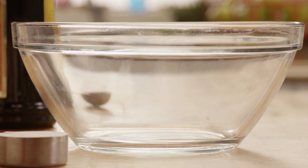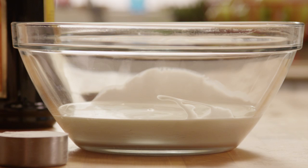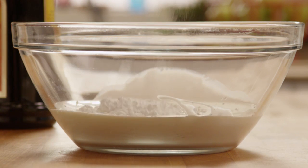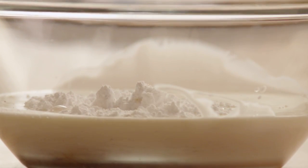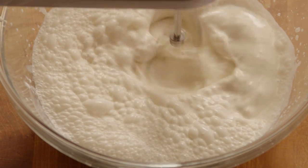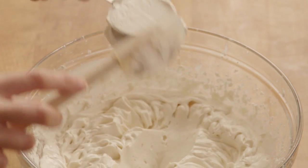As the next step we'll make the frosting. In a medium bowl combine two cups of heavy cream with a quarter cup of confectioner's sugar and two tablespoons of coffee-flavored liqueur. Beat this mixture until it's stiff. Then carefully fold a quarter of a cup of the frosting mixture into the filling mixture.